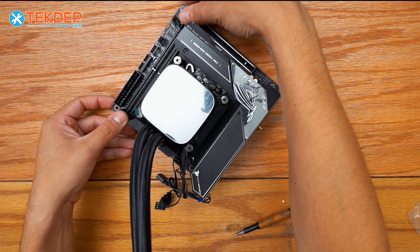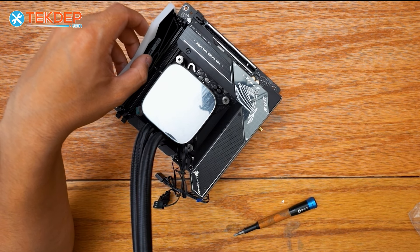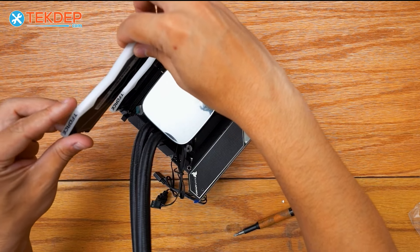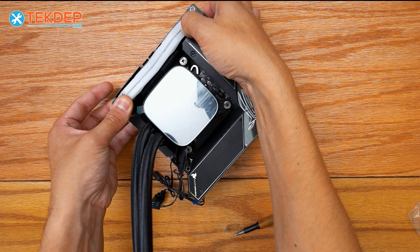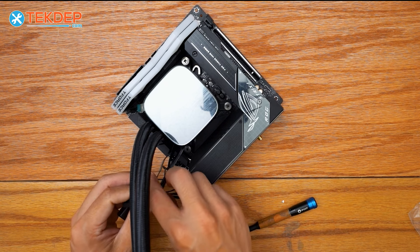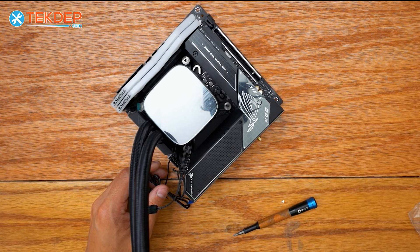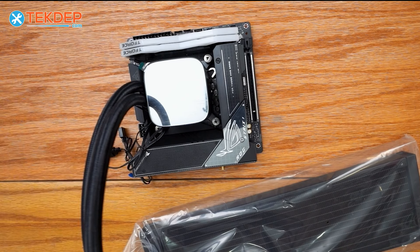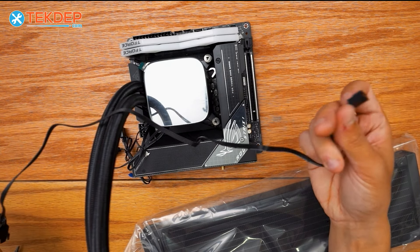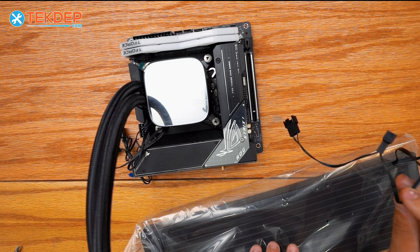Now we're going to open up our RAM slot on the top side, line up the notch with the notch on the motherboard, and click our RAM down in. Repeat that process for the second stick. That's our motherboard fully assembled and ready for installation. The only thing we have left to do is wire our CPU pump and then wire the fans that go on our radiator. Since our motherboard has limited fan headers, we're going to be using a fan splitter that takes one PWM signal and splits it into three for the three 120mm fans on this cooler.